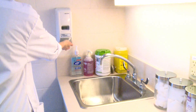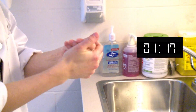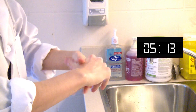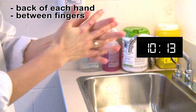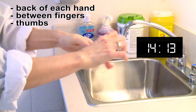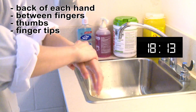When using hand sanitizer, apply enough to make sure you can cover all the surfaces of your hands for 15 to 20 seconds. Then make sure you hit all of the key areas: the backs of your hands, between the fingers, the thumbs, and the fingertips, and then your wrists.